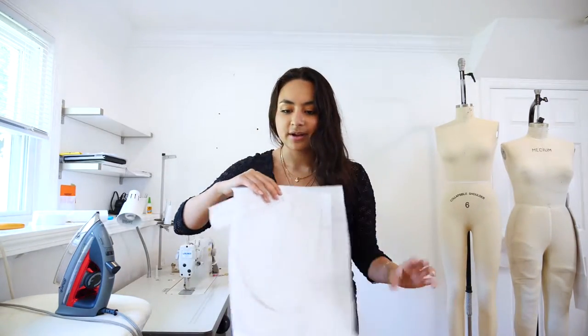We're going to be sewing men's shorts. It was requested, so I made a shorts pattern: front, back, pocket, and facing. It's pretty beginner friendly, and I'm selling a pattern on my Etsy store, so I'll link that down below.